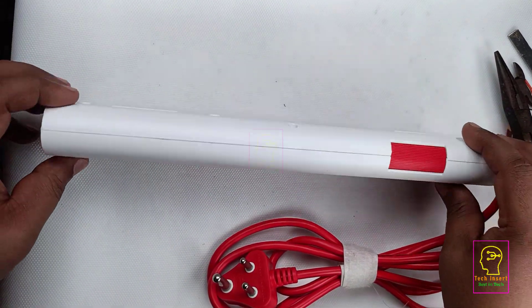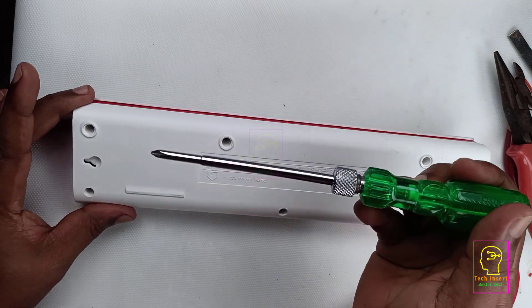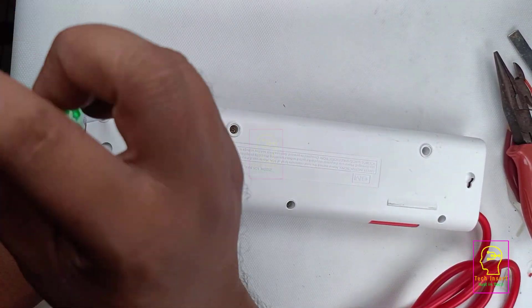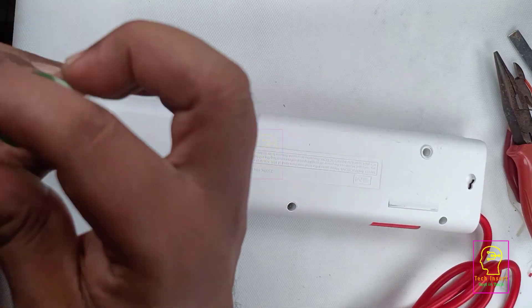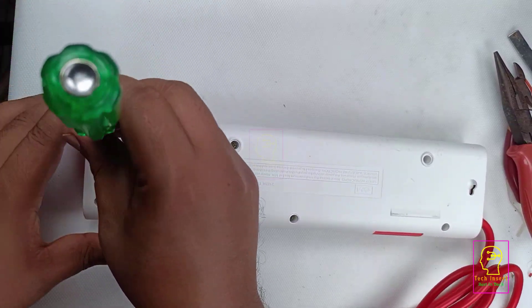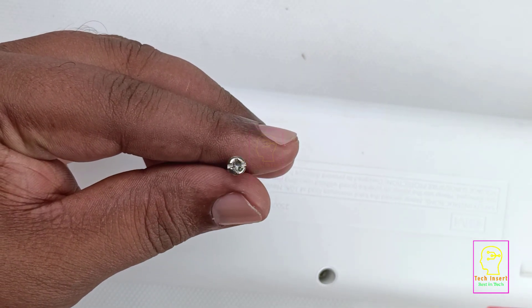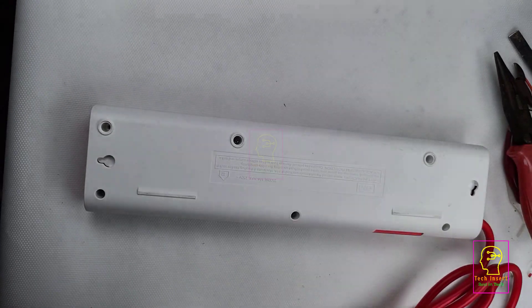This is going to be a dismantling video, so let us start. We can make use of a star type screwdriver or flat type screwdriver. I will show you a screw so you get a clear picture of what type it is. Now you got an idea of why I said it supports both flat and star type screwdrivers.